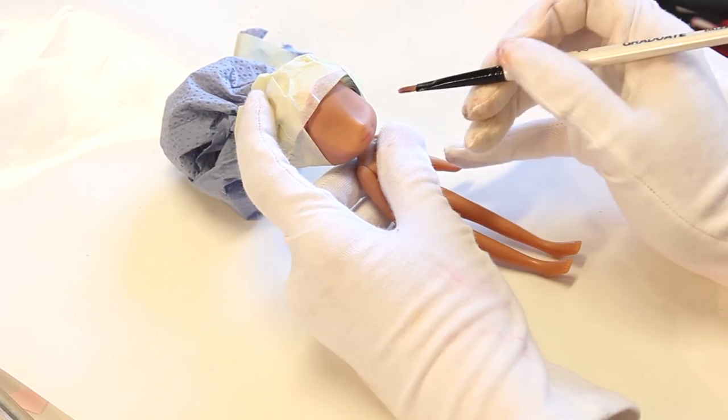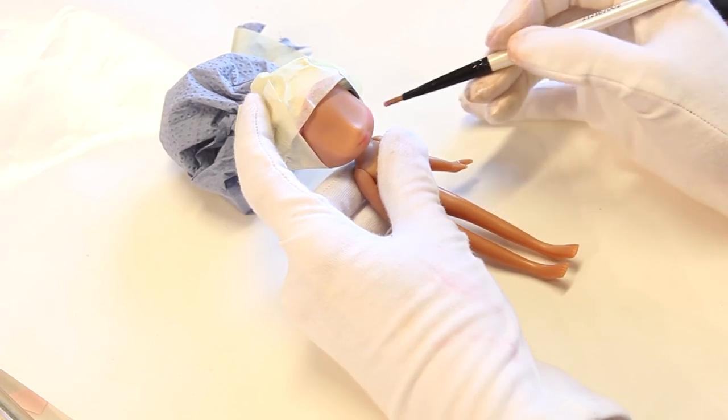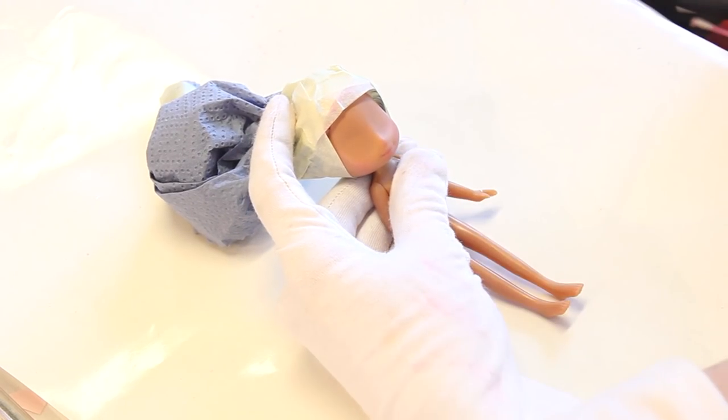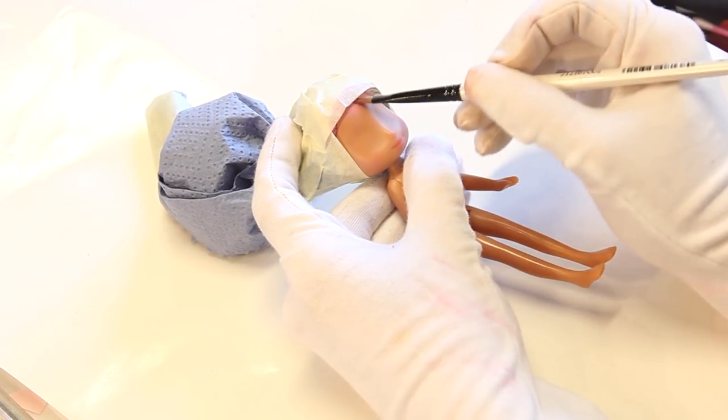As always I begin the customizing process by removing her factory paint with pure acetone. After cleaning her with warm soapy water and spraying three layers of Mr. Super Clear I begin drawing on her face. The first thing I always do is blushing her lips, cheeks and forehead with soft pastels and a brush.